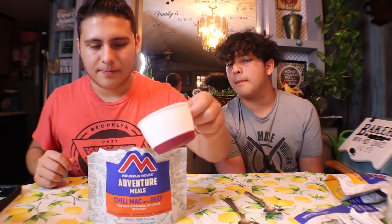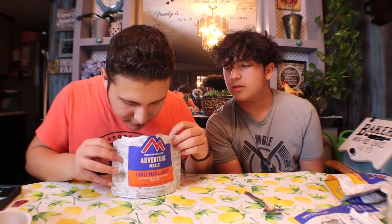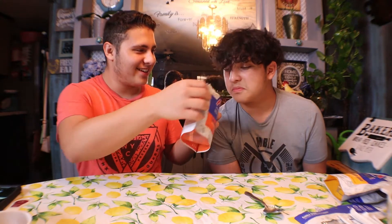Alright, we got that cooking. Next, it says to stir and close the zipper. Oh, that smells good — it smells like chili, looks like it too.